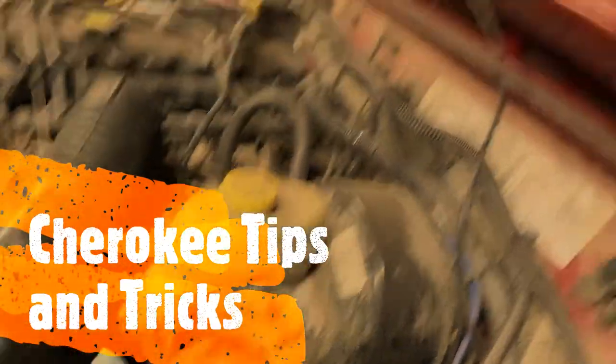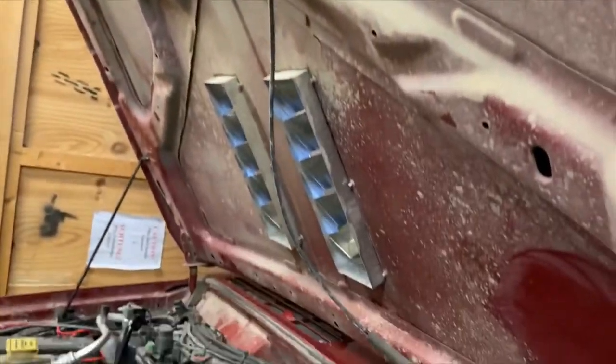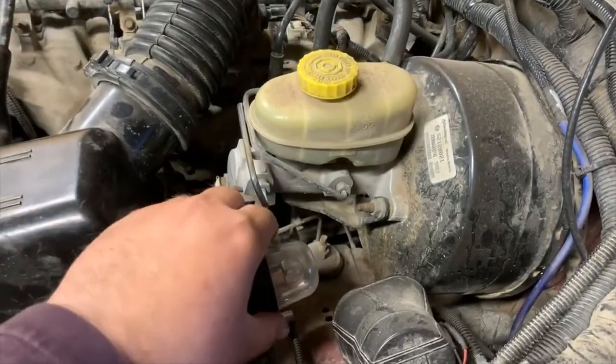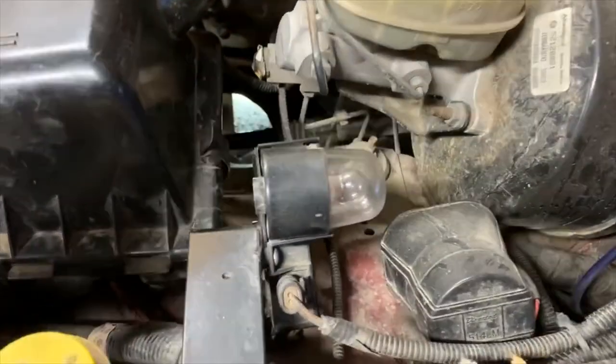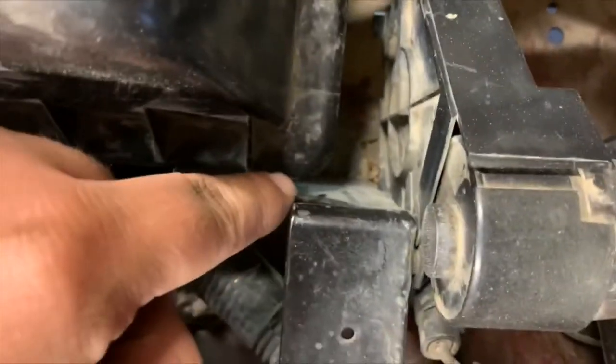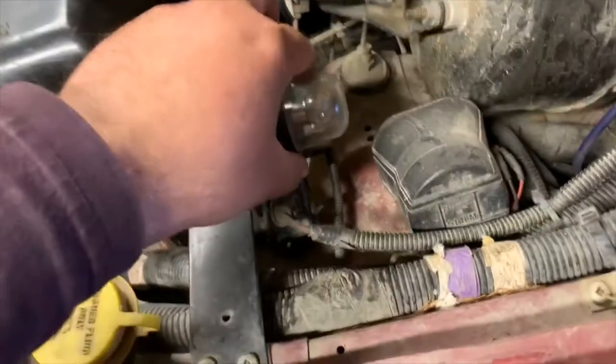If you have a Cherokee, you'll note there's no under-hood light. Well, what do you do when you need an under-hood light? You get yourself a GM under-hood light and make yourself a little metal bracket that goes down to a point with a little tab welded on the side.